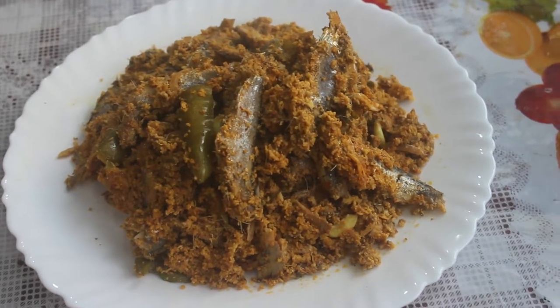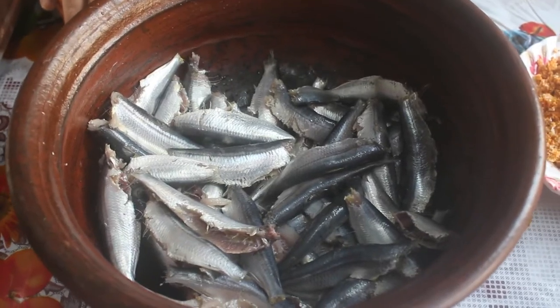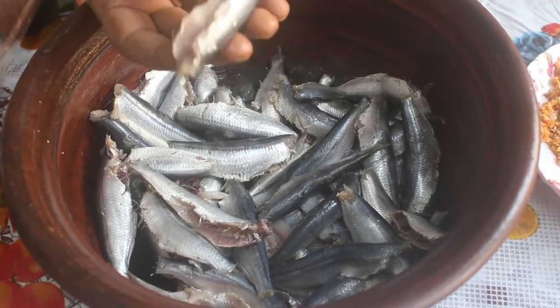Welcome back to Tangama CC Kitchen. In this kitchen, we will be making a Mathimeen Avial. I will be making a medium size of this Mathimeen.